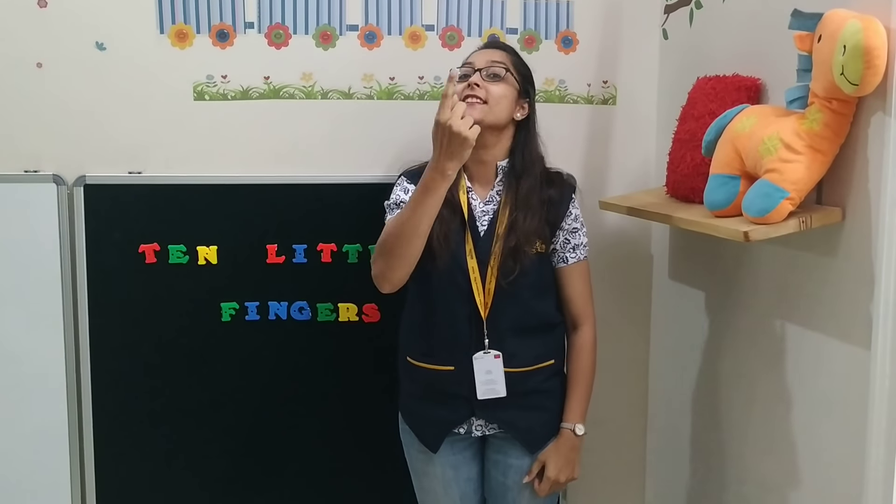Ten little fingers, ten little toes, two little ears and one little nose.